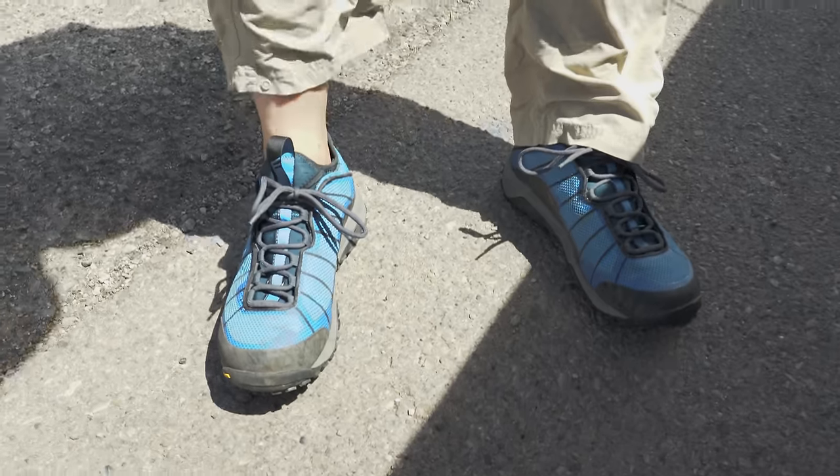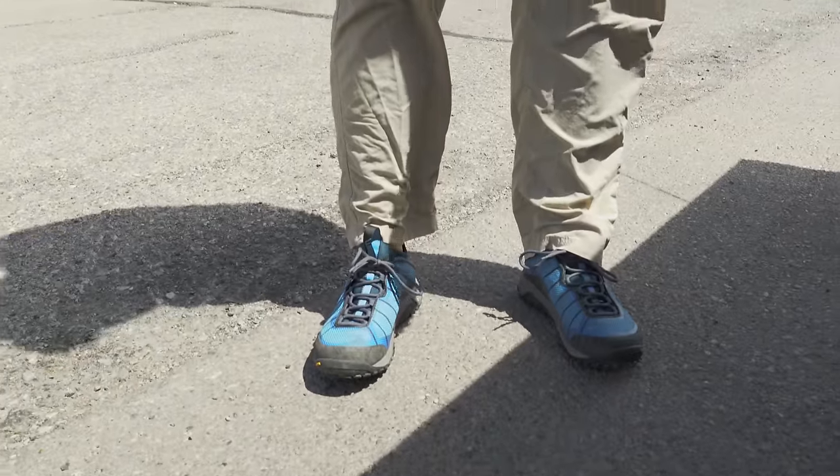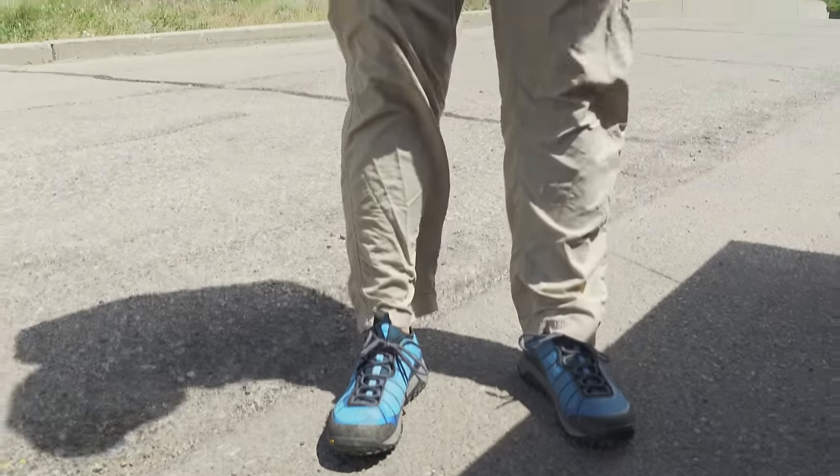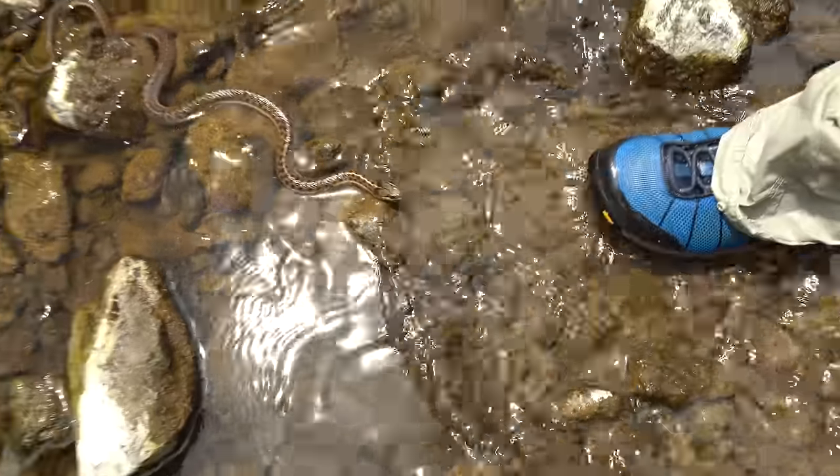This is wet wading. No socks, flyweight wading shoes, and quick dry pants. I don't like wearing shorts wet wading because your legs get all scratched up. Lots of poison ivy around here, lots of snakes. He's coming at you, Brigham. A few bears.